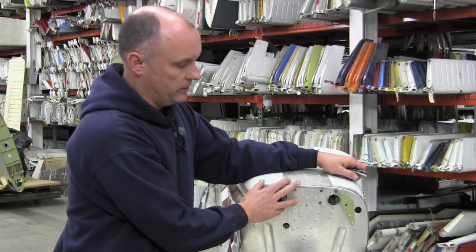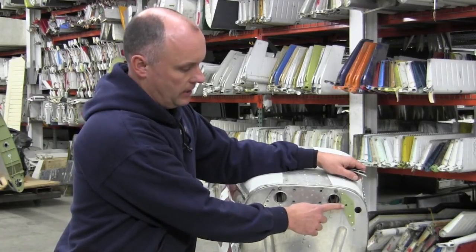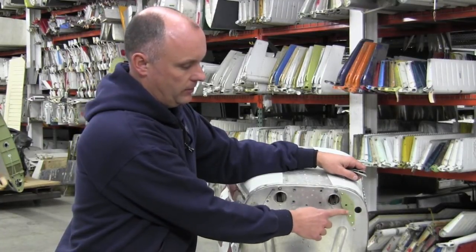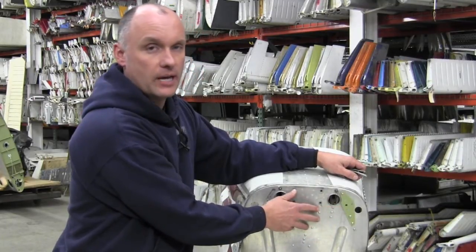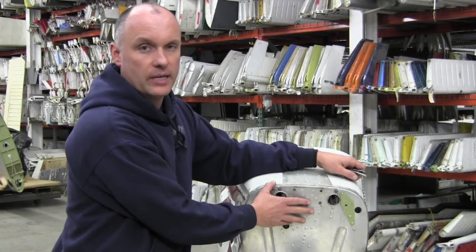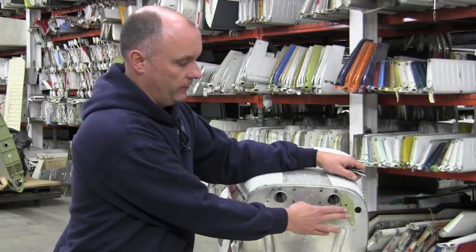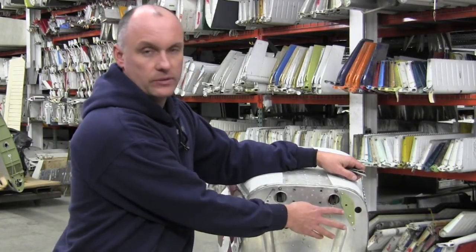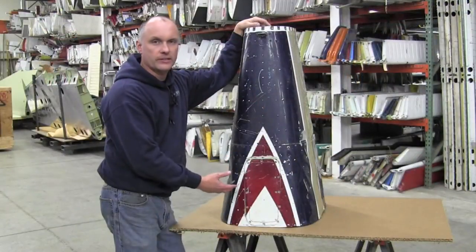One particular area we want to address on these new style doublers is that we want to make sure that these three fasteners around the bolt hole are a flush style of rivet. The larger fitting on the horizontal stabilizer, as part of Service Bulletin 88-3, will interfere with rivet heads if we do not use flush rivets all the way around.